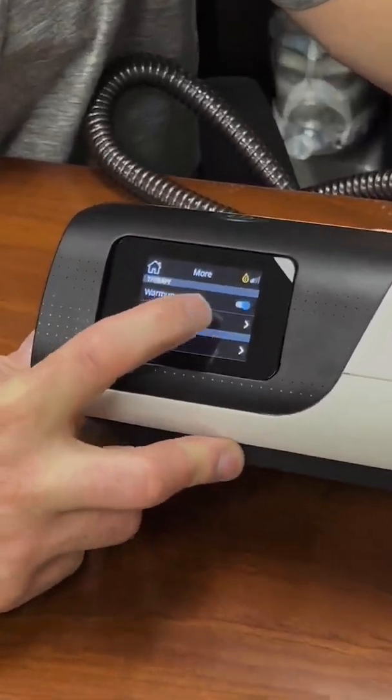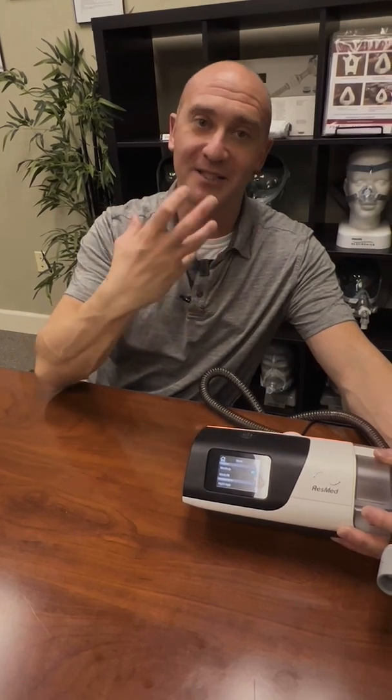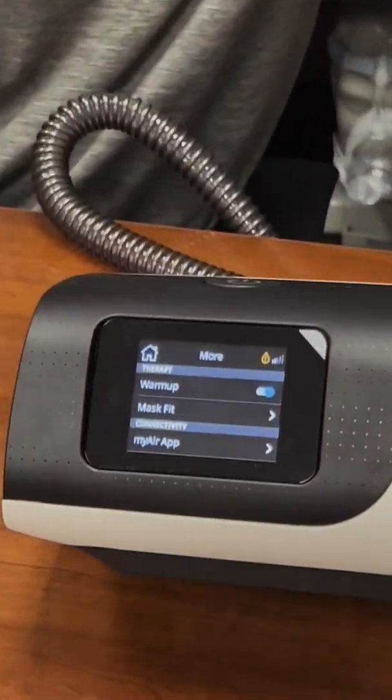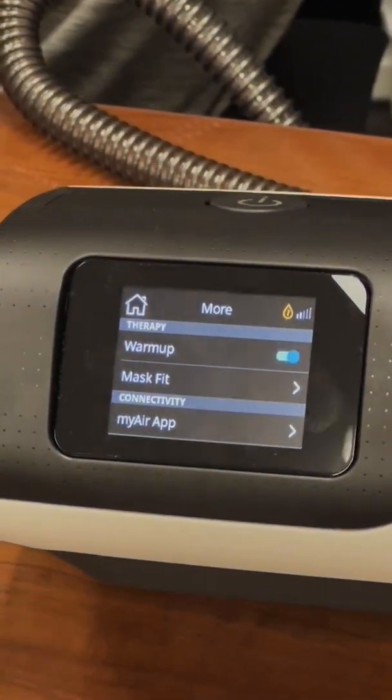Next is the mask fit function. In auto-set mode — let's say your doctor sets you from a 5 to a 20 — when you start your machine it starts at 5, but as you fall asleep your airway starts to close and pressure builds, maybe up to 20. Now your mask might be leaking because it was adjusted at a 5. The mask fit function gives you a blast at your full pressure so you can snug that mask down.